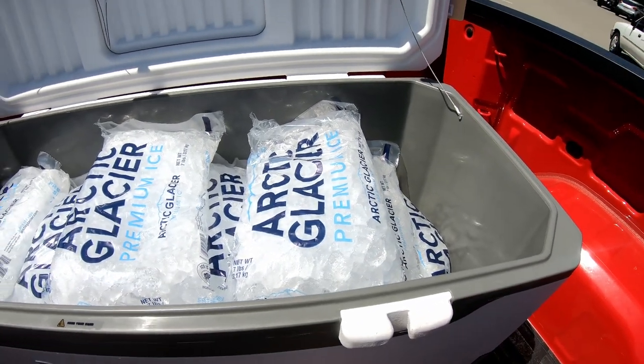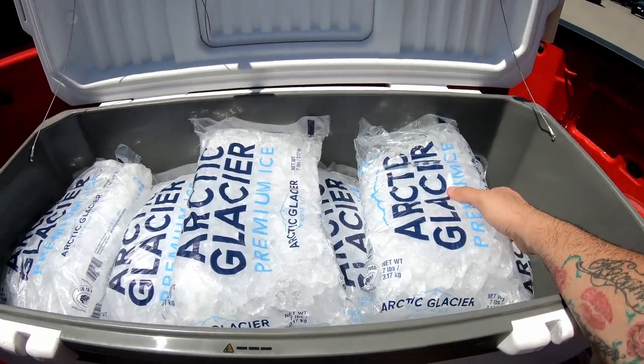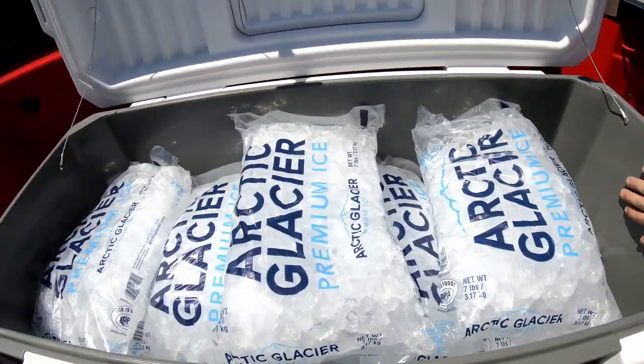So officially, every day at 12 p.m. I will come in and check on the ice. I didn't pre-chill it or anything, so we'll see how it goes.